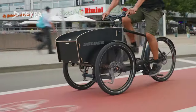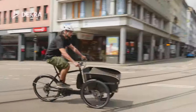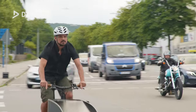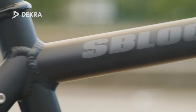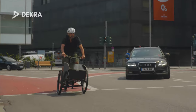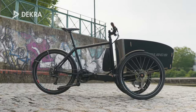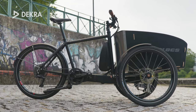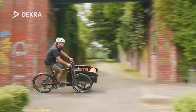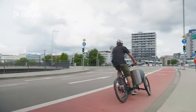Welcome to the Dekra Pedelec Check. Cargo bikes are booming — more and more people are opting for a cargo bike as their companion for everyday errands, especially in urban areas. With the Calderas One, the German manufacturer S-Blox presents many intelligent solutions, aiming to stir up the category of compact cargo bikes — a category in which, due to their compact dimensions, many bikes are not very convincing regarding loading capacity and flexibility. That's why we have thoroughly tested the Calderas on more than 5,000 km. Let's begin the check.